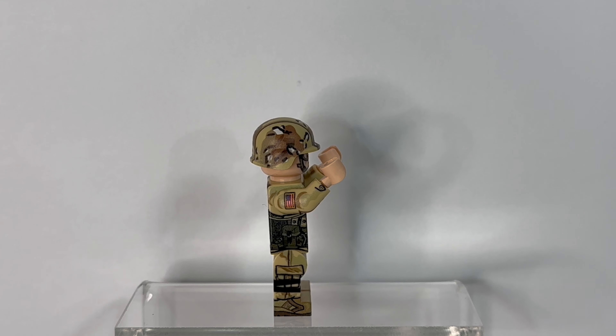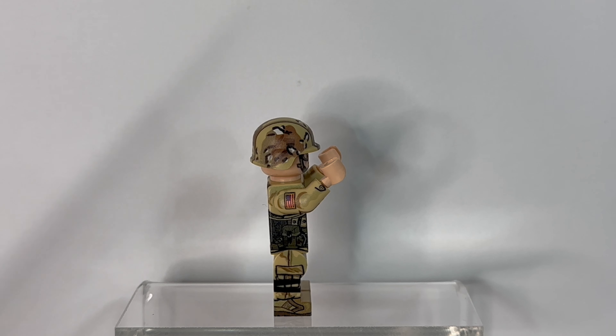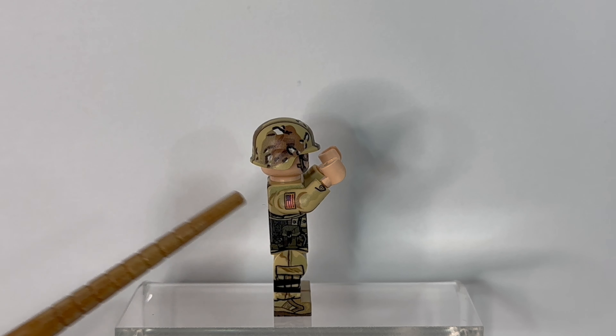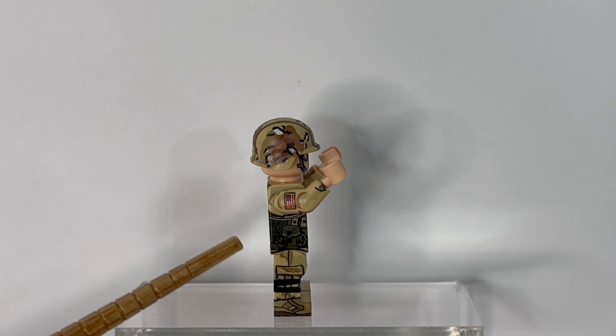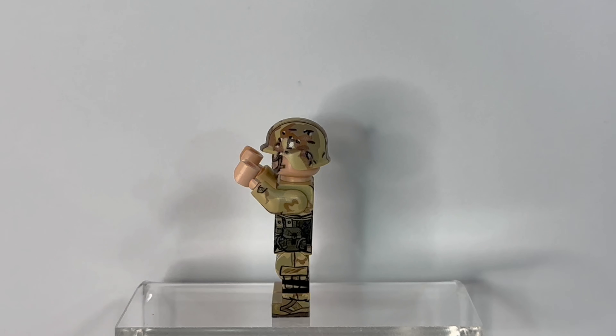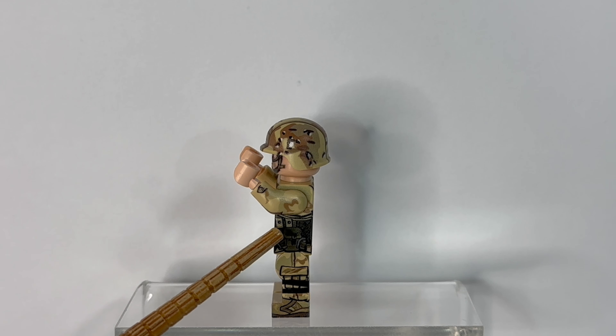The side of the figure has the same American flag patch on the arm, and we can see a continuation of a couple extra grenade pouches. Below those is a standard ammo pouch print, and of course the knee pad straps continue around the side of the leg. The other side again has some camo printing on the arm, as well as a couple more grenade pouches, with the same standard ammo pouch just below those.